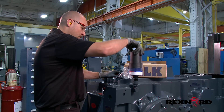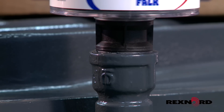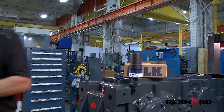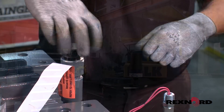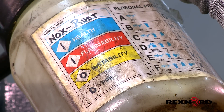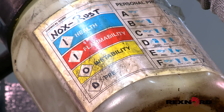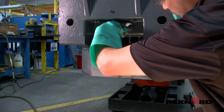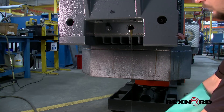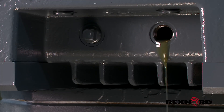Depending on the type of gearbox, sealed RTDs may already be installed in the unit prior to shipment or shipped loose with it. Be sure to contact Rexnord for installation instructions for loose shipped RTDs. If using mineral or poly-alpha-olefin oils, vapor phase rust inhibitor is soluble in recommended lubricating oils and need not be flushed from the drive. G-Max or polyethylene glycol oils are not compatible with the vapor phase rust inhibitor. If the drive has been stored with rust inhibitor, it must be flushed per oil manufacturers' recommendations.